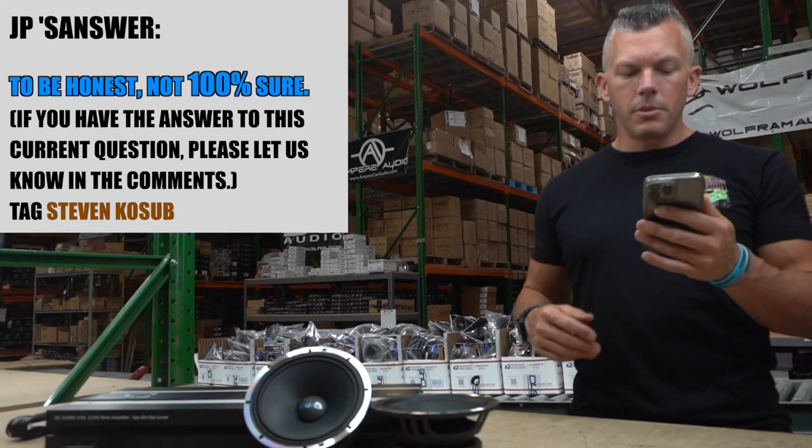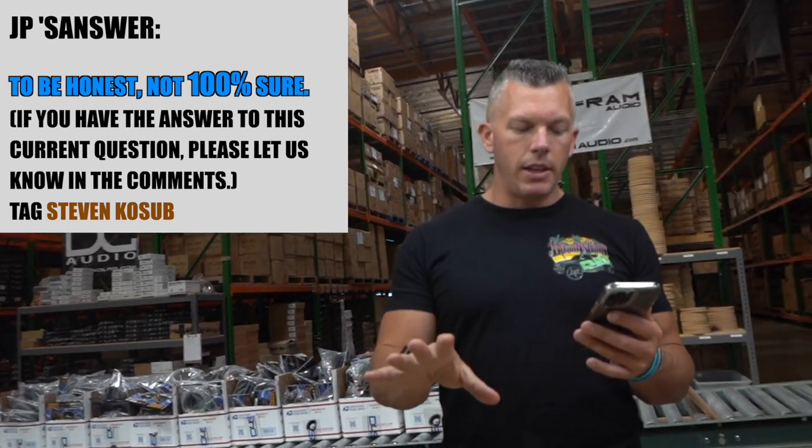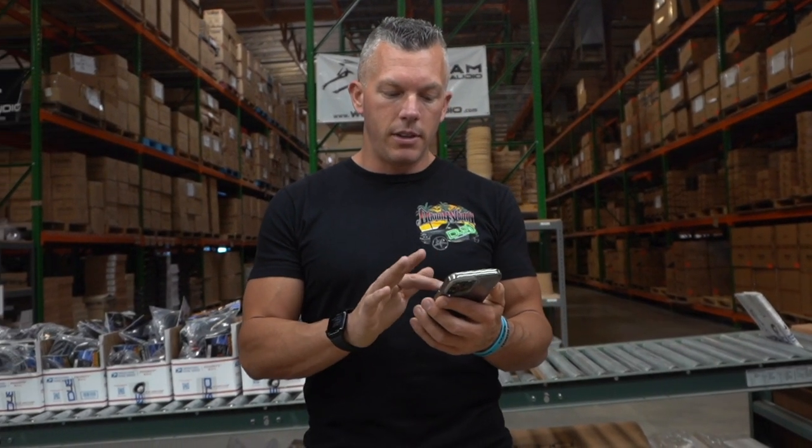I'm not a hundred percent sure on the difference between subs sharing the same chamber versus being separated. I believe your subs think they're in a bigger enclosure when sharing a chamber, and think they're in a smaller, to-spec enclosure when each has its own. I could be wrong — if you know the correct answer, drop it in the comment section below and let's help Steven get the right answer.